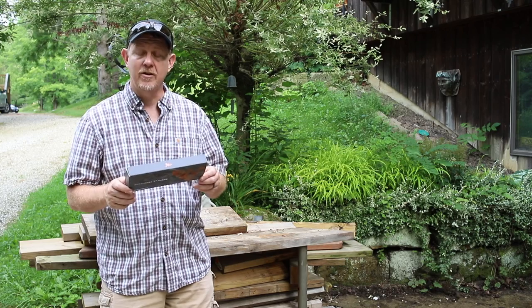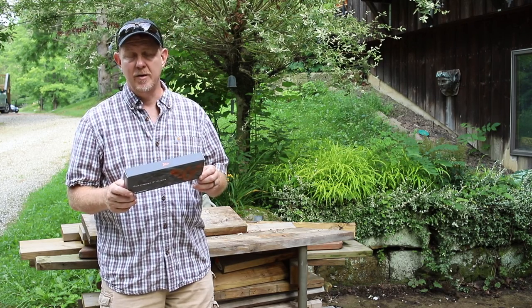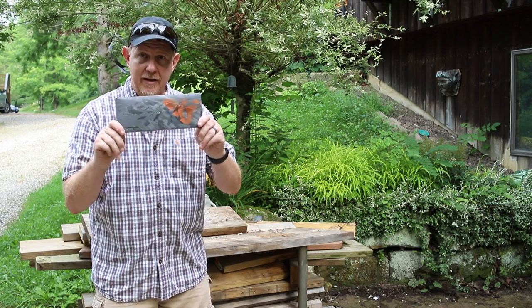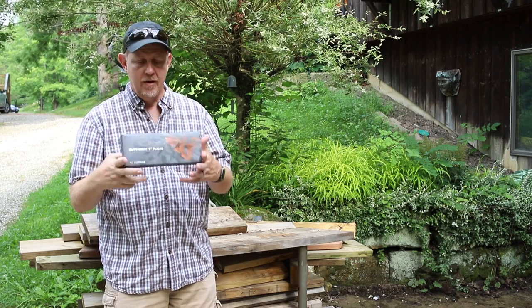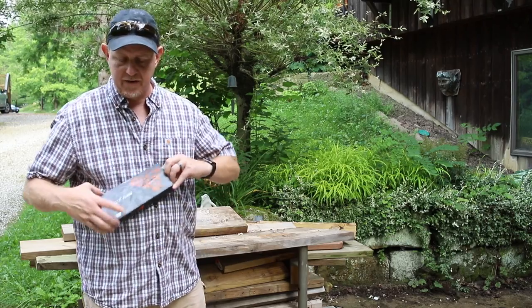These are Teflon-coated 420 stainless construction, super sharp tungsten carbide cutters, multifunction jaws, non-slip handle, and it's got a sheath and a lanyard. Ladies, this is a great gift for your husband if he's a fisherman. I think this is a really nice gift. The packaging and everything is very nice as well.